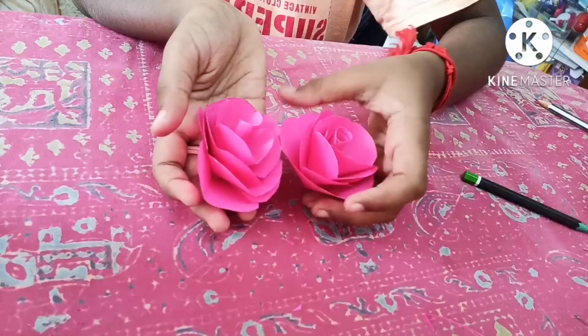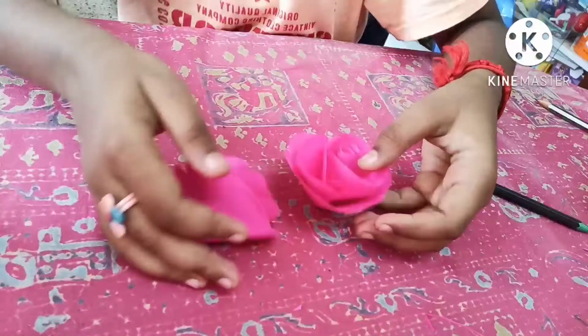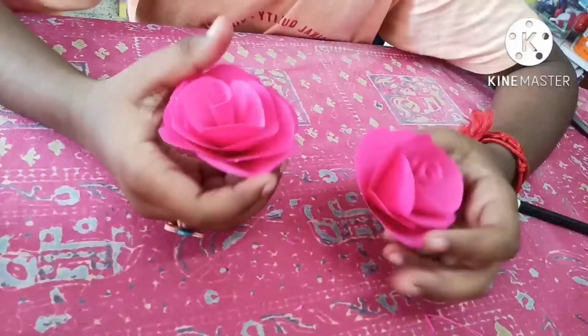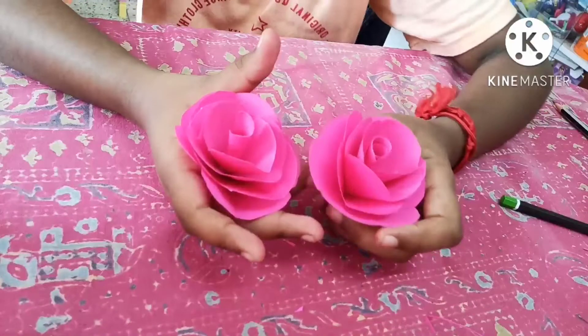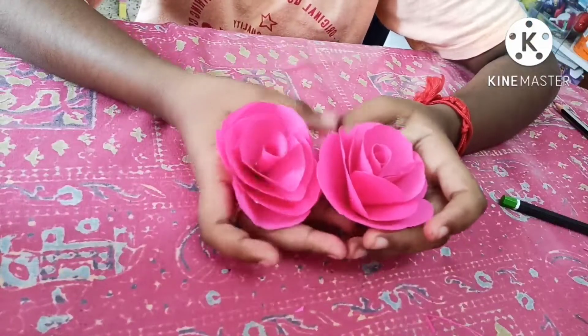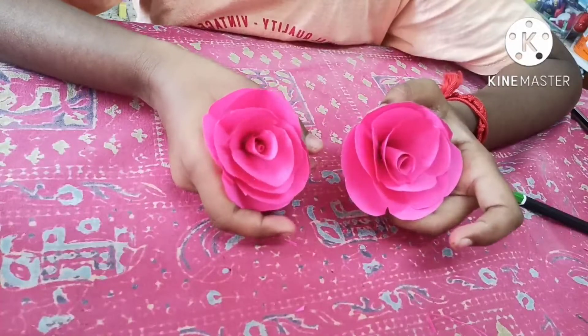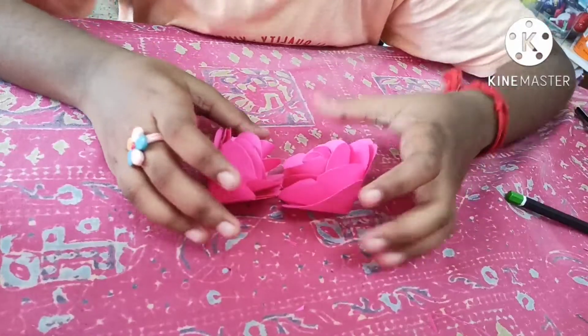Hope you like this video. Look how our rose is finished! Try watching this video one or two times before attempting it, because this is a fairly difficult and lengthy rose to make. It may take you a few days — I also took many days to do this. Thank you for watching, bye!